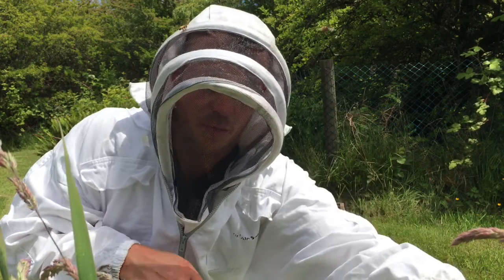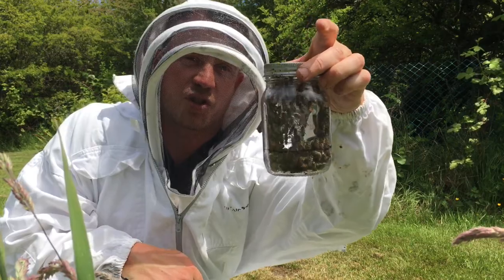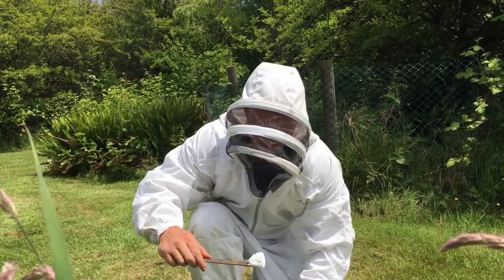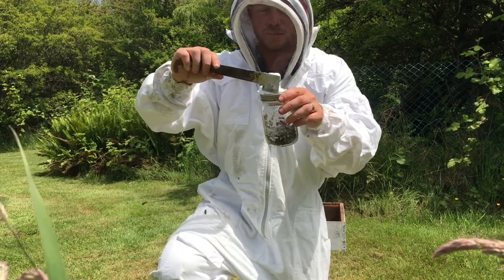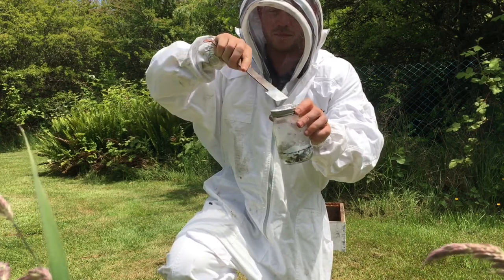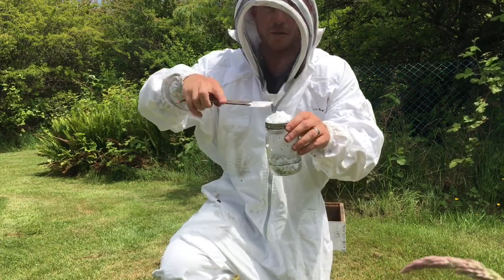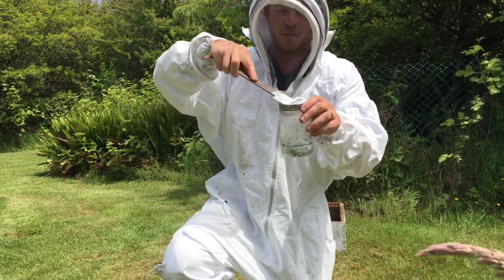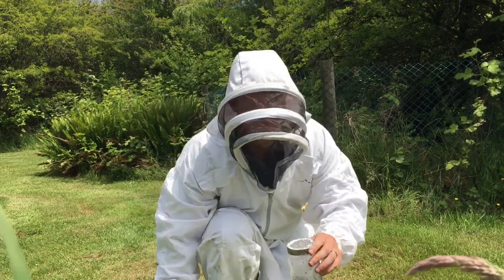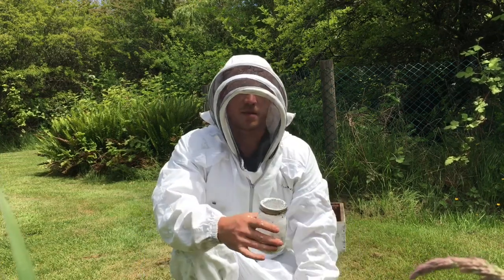So approximately half a cup — might be a little bit more, but there we go. Now to put the sugar on it. I always like to put quite a bit just for good measure — one or two tablespoons should do the trick. And there we go, sugar's in, time to roll.